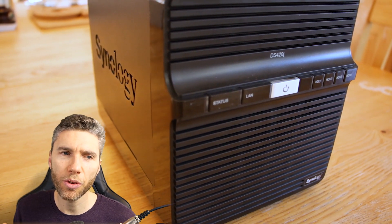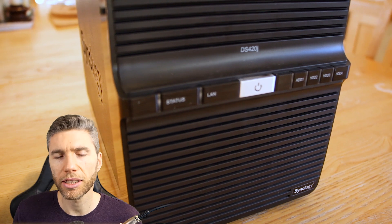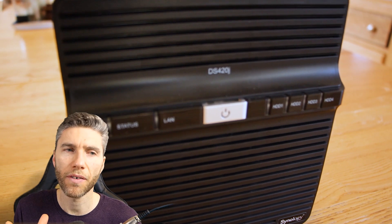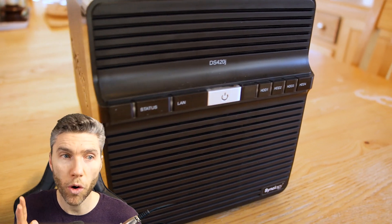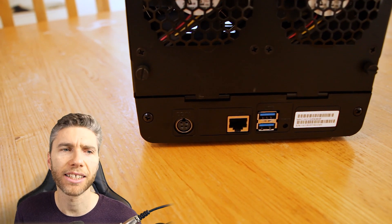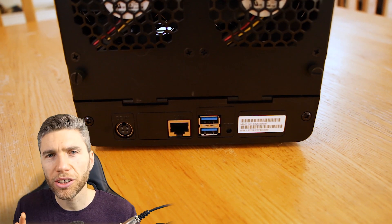I'm comparing it to the DS120J that I was sent by Synology fairly recently, which I was really impressed with, but that's just a one bay NAS drive compared to this which is a four bay NAS drive. It's the successor of the DS418J and it's just come out at the end of last month.